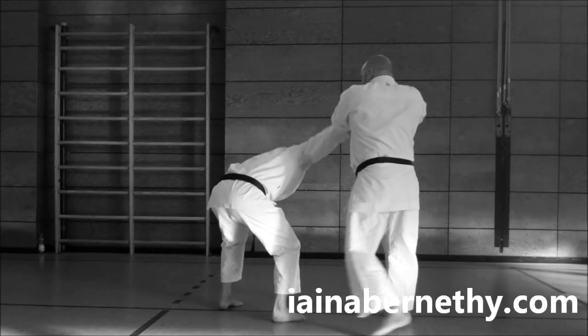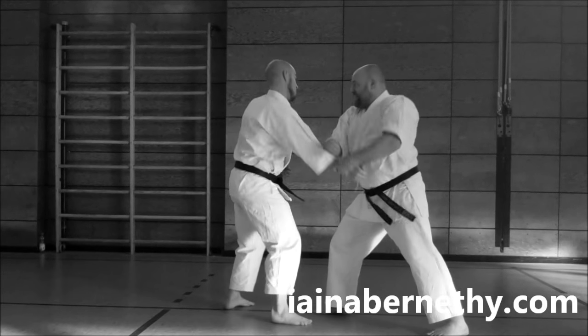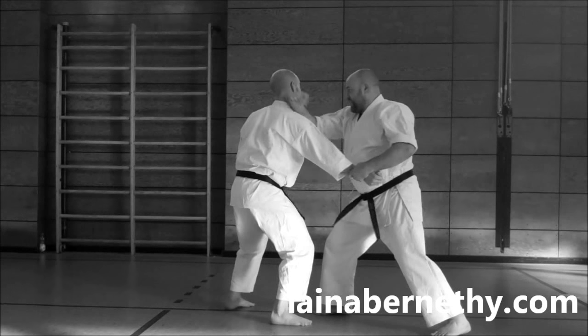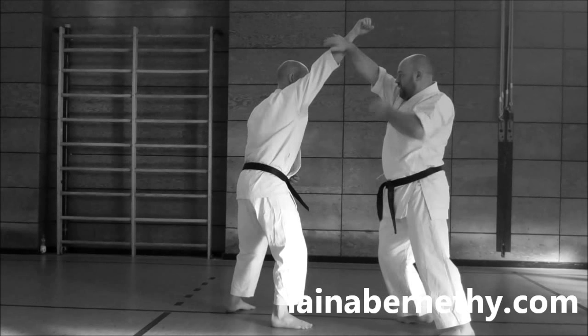This drill is not a fighting combination to be applied as is. Instead it is a cue level drill to promote the aforementioned skills as well as allow for time efficient practice of the core techniques that comprise it.